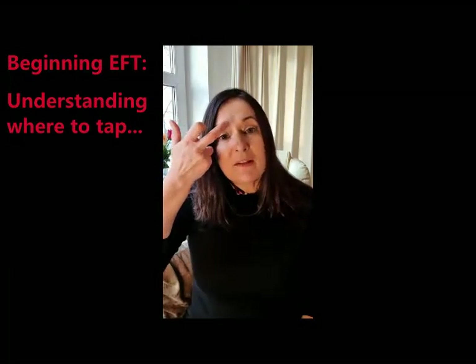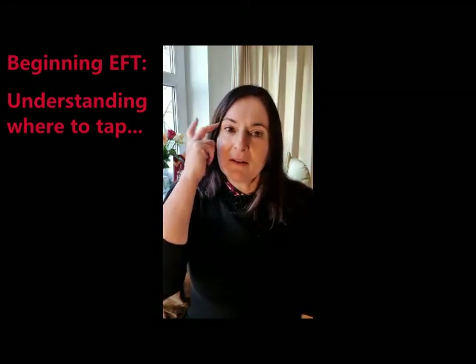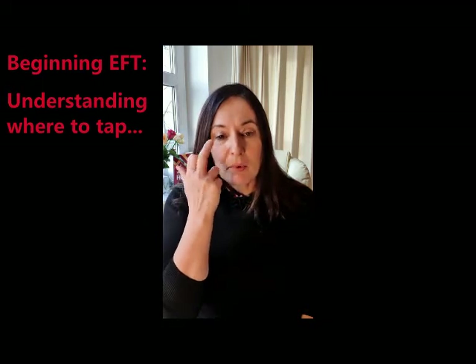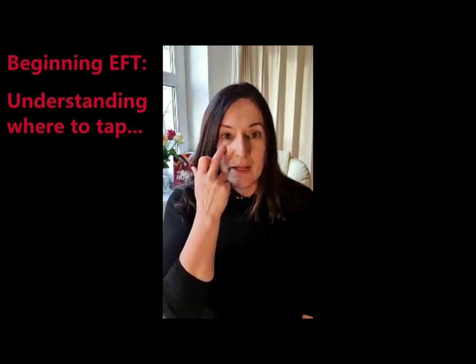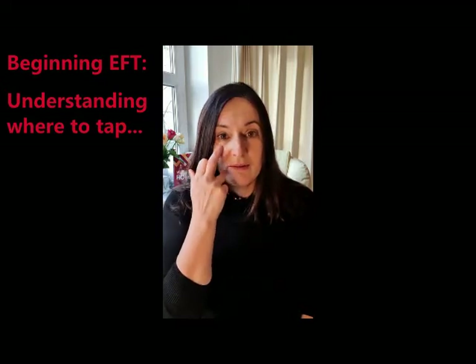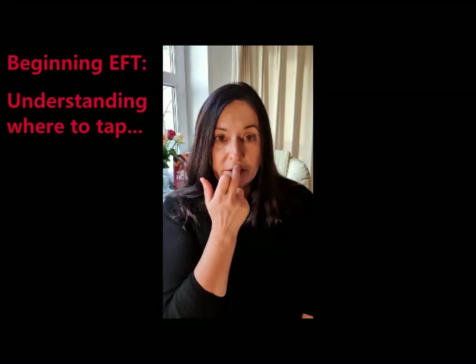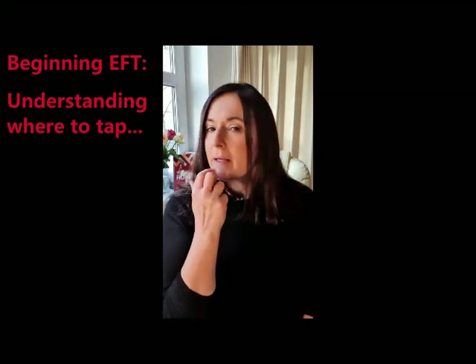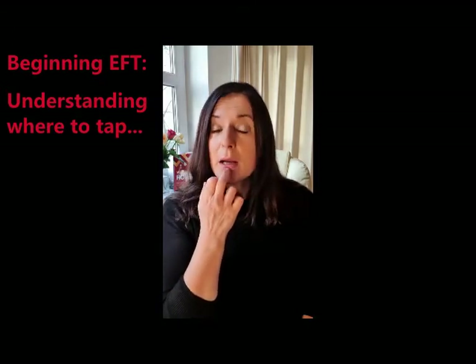Then we have the inside of the eyebrow, the outside of the eyebrow. This point is on the lower eye socket — so aim for socket, not eye. Under the nose, between those two ridges. On the chin — ideally on this little line, but yeah, where your makeup gets stuck.